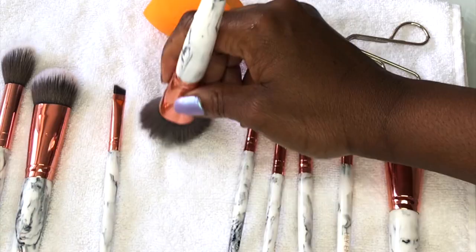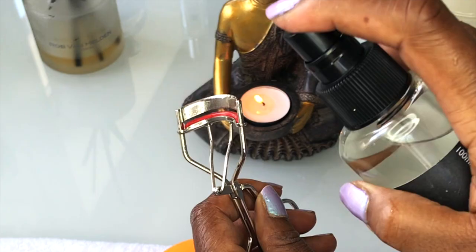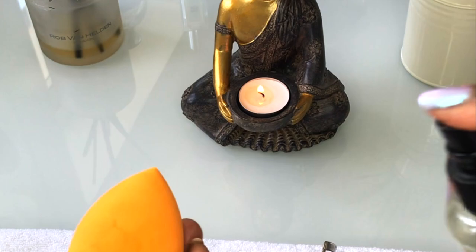Once you've cleaned all of your brushes, dry them off on a towel. This helps to absorb excess moisture and gets them back into shape. I like to spritz a little surgical spirit on my brushes and other products which kills any extra germs. You don't have to do this though, but I'm extra hygienic like that.